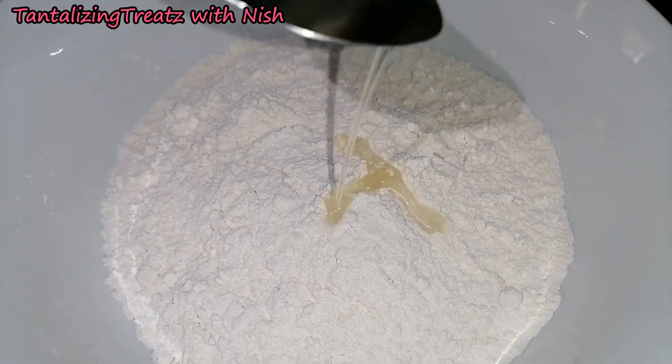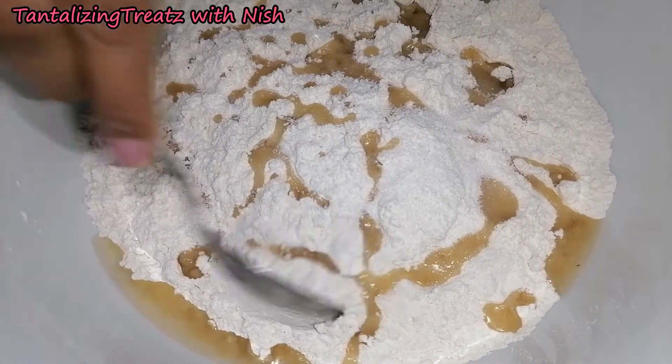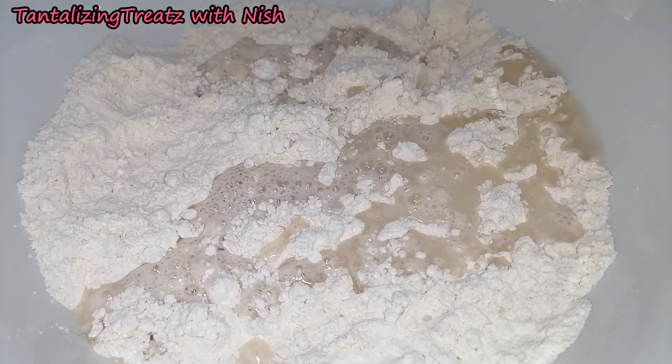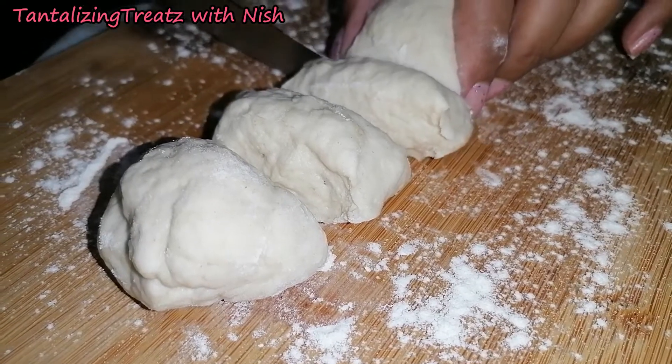For the dough, to the flour add in oil and salt and mix this together. Add in enough cold water to form a dough. Cut the dough into equal sized pieces.